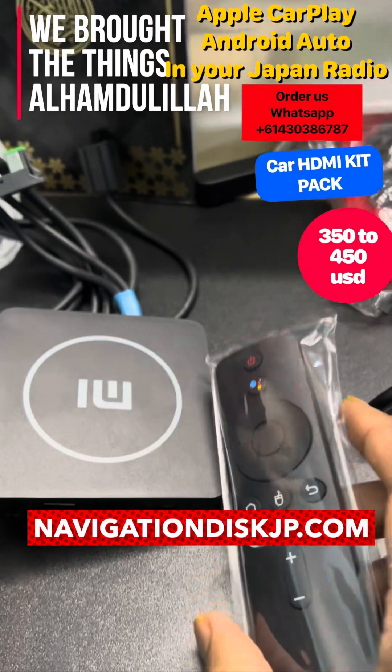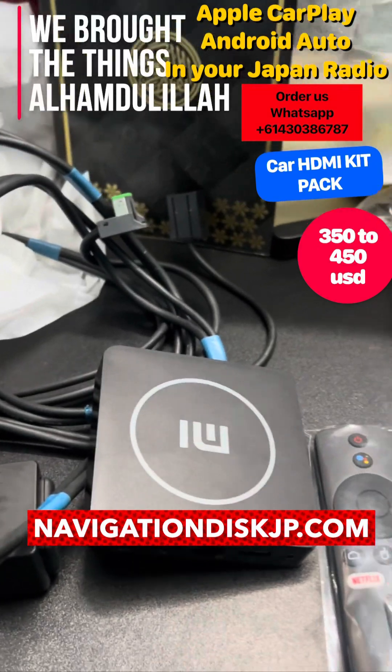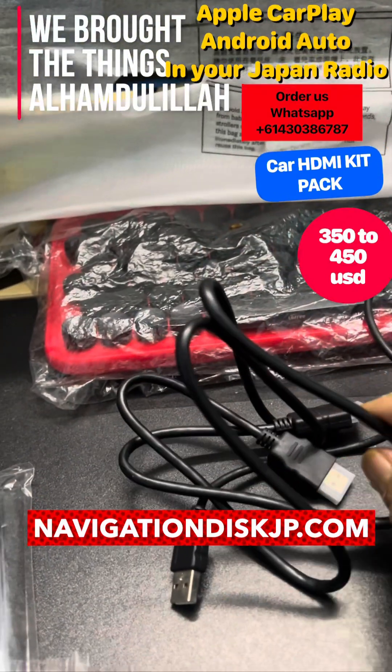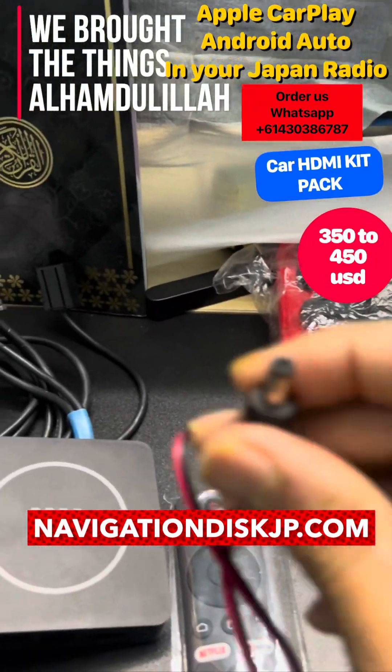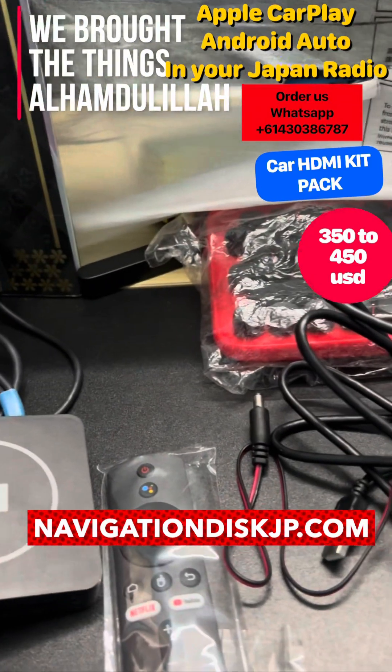We make this package complete with a remote control, so you can use it for watching video, YouTube, maps, or anything. There's a cable and jack, as you guys can see. There's also the power cord — we modified the power a little bit, as you can see with the power connector and the end point on that.